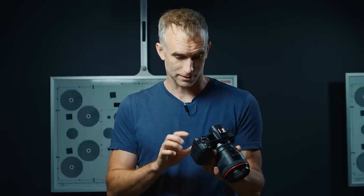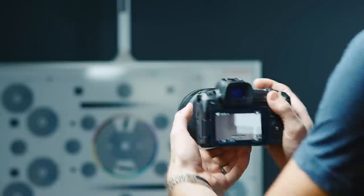They didn't want to put a CFast 2.0 card in this camera because the media is more expensive and it's going to scare away a lot of the lower end photographic consumers that this camera is going to be the target audience of. It has a big, bright, beautiful touchscreen on the back. It functions a lot like the M50, which I reviewed a couple of weeks ago, but it's much more responsive, it's brighter, it's clearer, gives you access to all the things that you would need.